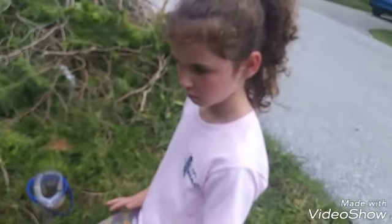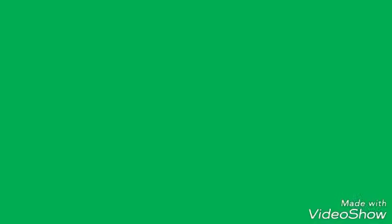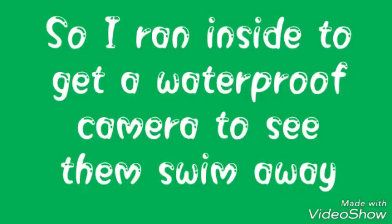How do we do this guy? Toss him back into his natural environment. That's why.